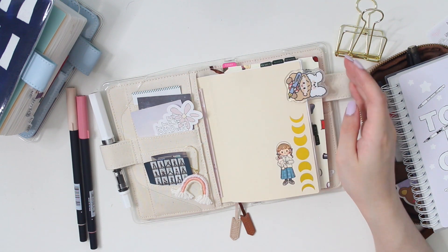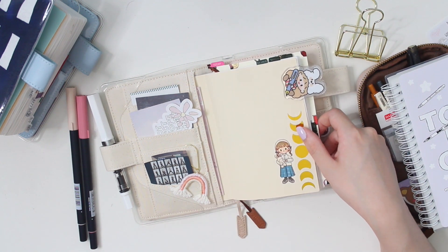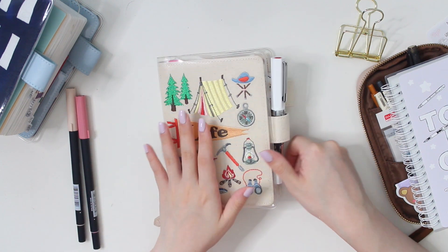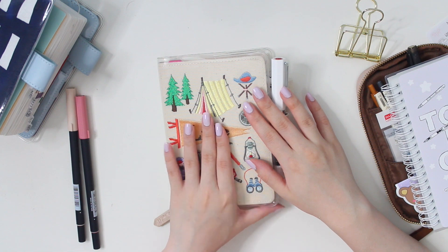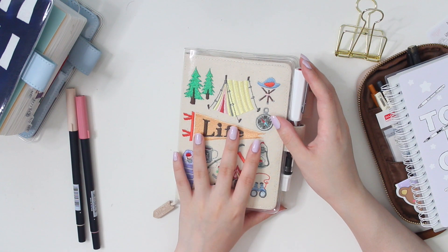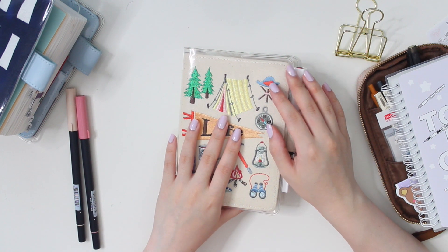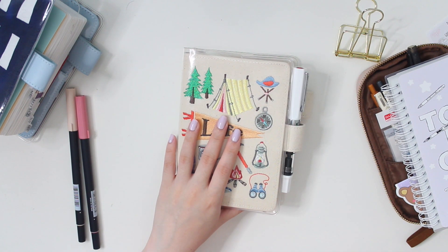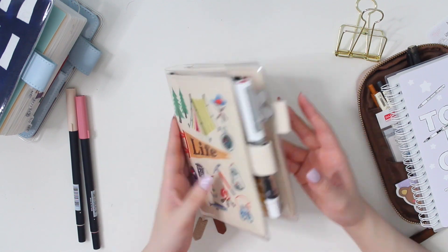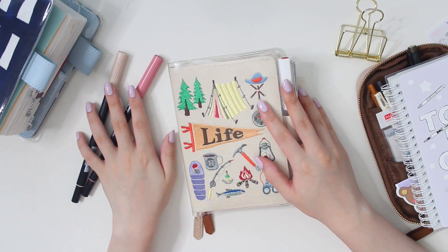I think it's time to wrap up this video — my lighting is going because of the storm outside. Thank you so much for watching me set up my July to December Hobonichi Techo journal! I'll try my best to film regular updates and do monthly flip-throughs for the rest of this year so you can see how I'm progressing. Thank you for watching and I'll see you in the next video — bye!